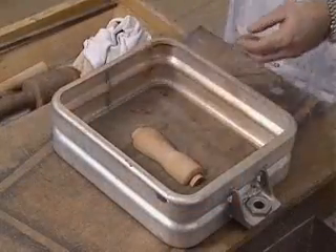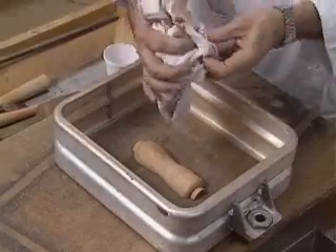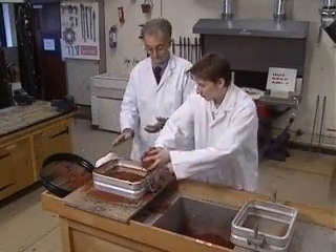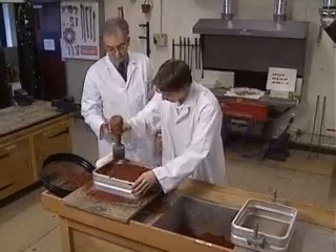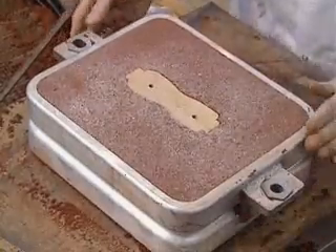Now place one half of a tapered pattern face up inside the drag on a large flat table. The table and pattern should be dusted first with a release agent. Next fill the drag with sand and ram it firmly. When the drag is full it can be turned over. The base of the wooden pattern will now be visible.